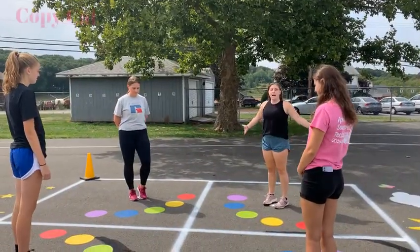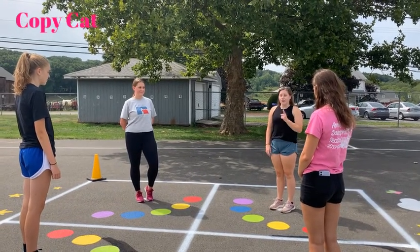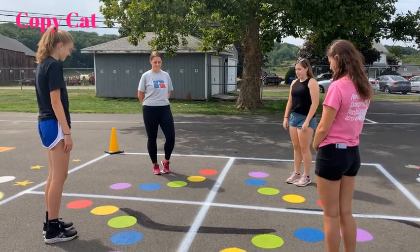Next up we have the game Copycat. With Copycat you assign a game leader and the entire game you follow that person and mirror what they're doing. Lindsey is gonna start for us and be our game leader.